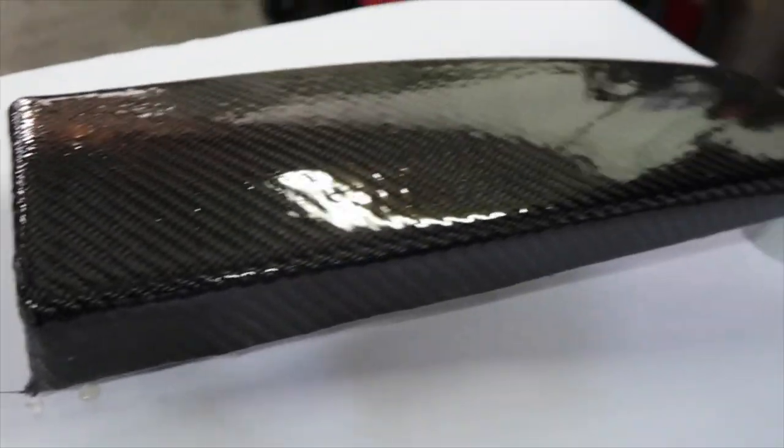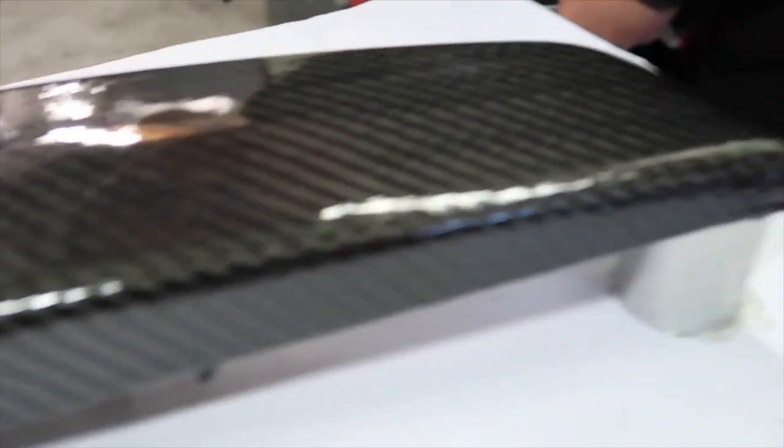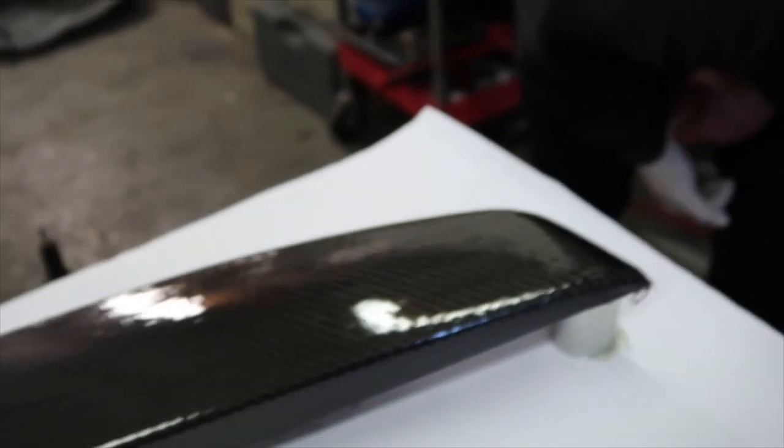Carbon fiber, all done by my boy Hi-C. Calvin fam - hit him up. How much does this piece cost? Probably run like a thousand? Real carbon fiber, none of that fake stuff.